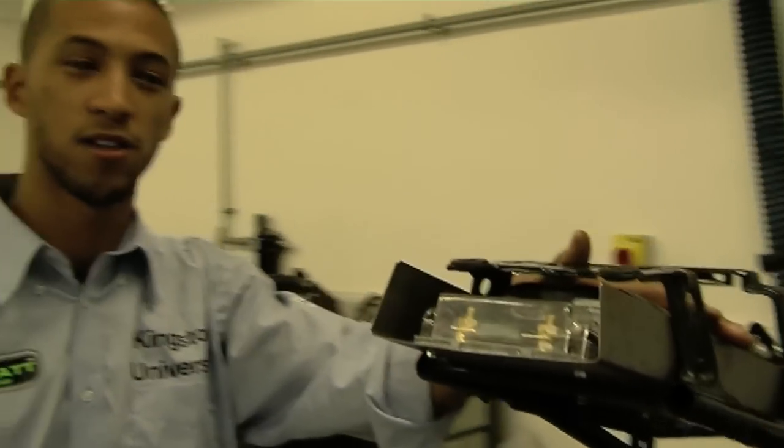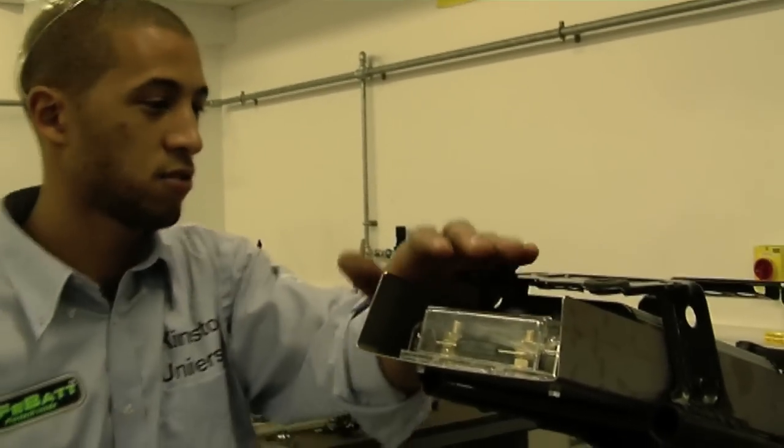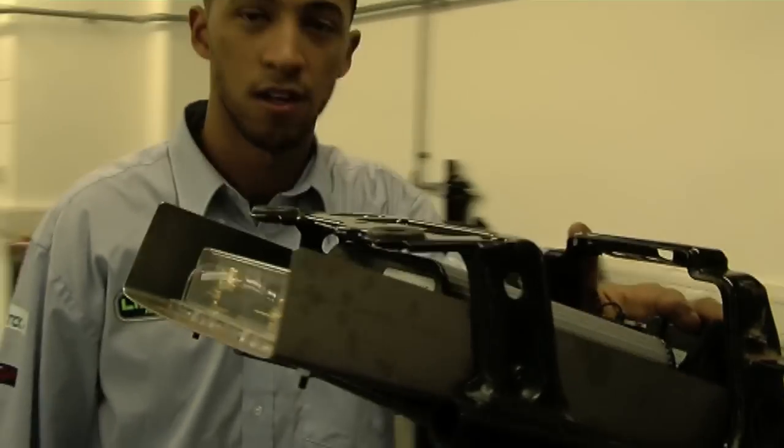This is the Kelly controller. We're connecting all the wires from the Kelly controller via the fuse, contactor, and electric motor.